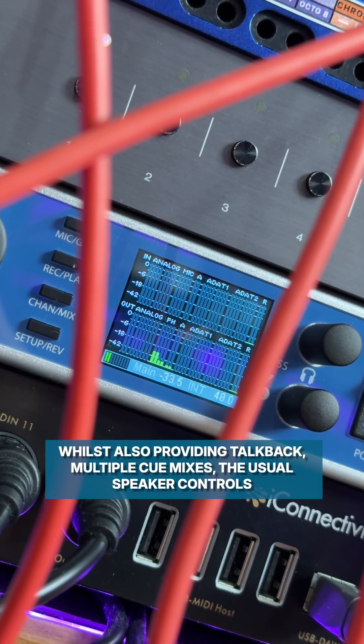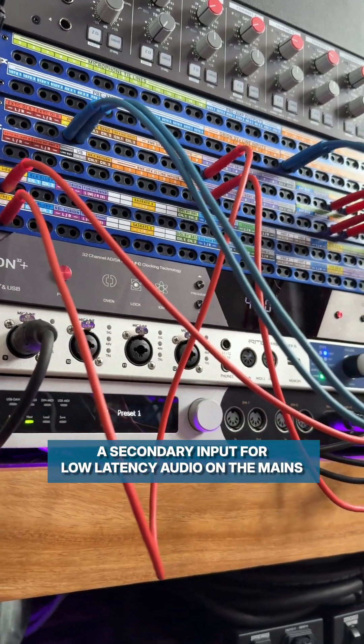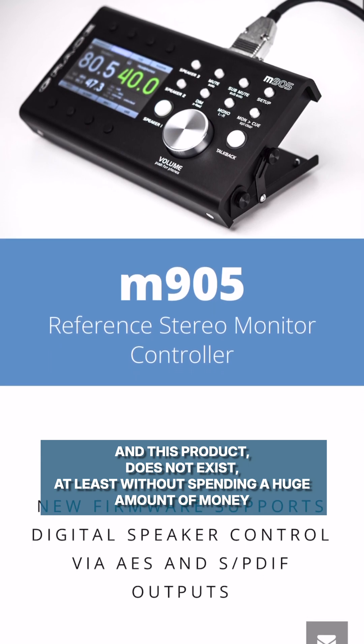Whilst also providing talkback, multiple cue mixes, the usual speaker controls, a secondary input for low-latency audio on the mains, and being able to fit onto my desktop. And this product does not exist, at least without spending a huge amount of money.